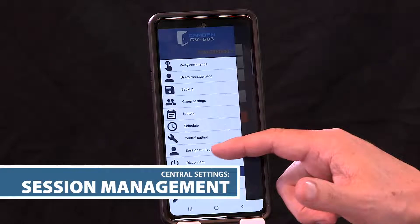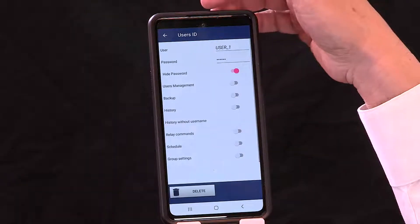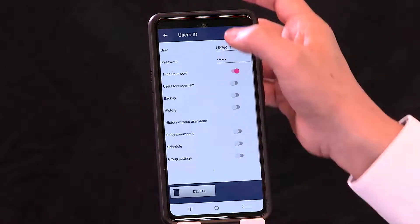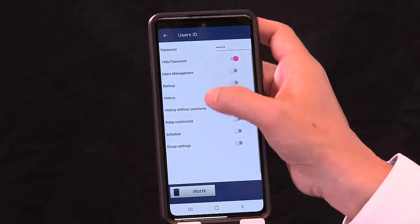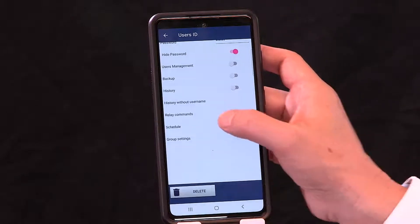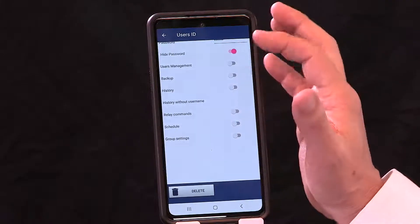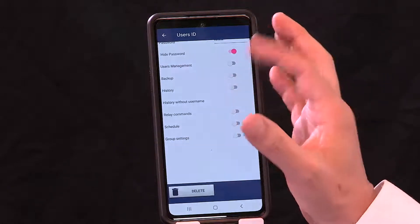Session management lets you configure what users see when they log into the app. For example, you can create a site manager account with a unique login and password, and control exactly what they can do: adding and deleting cards, user management, backup, history, history without username, relay commands, scheduling, and group settings. Their menu will correspond to whatever permissions you assign.